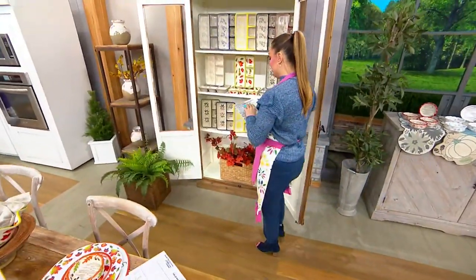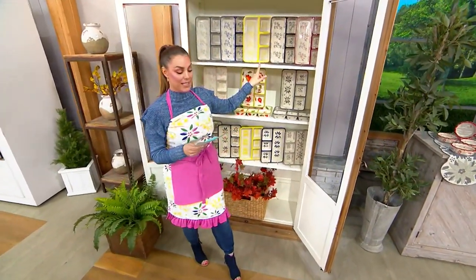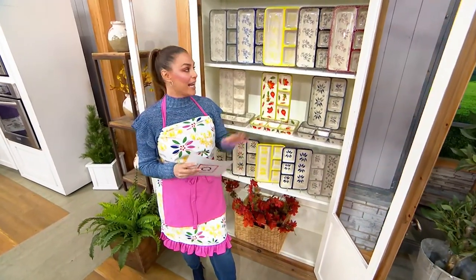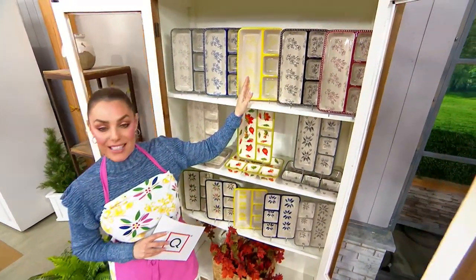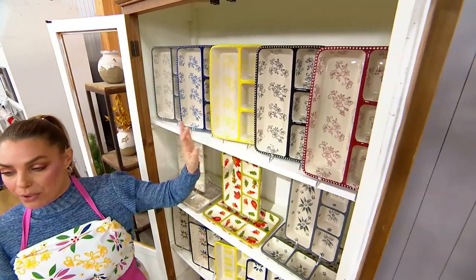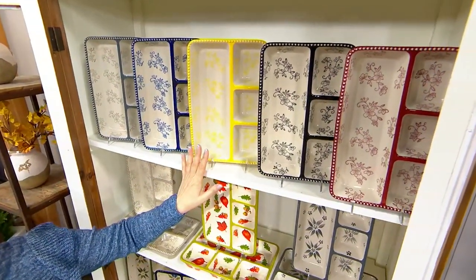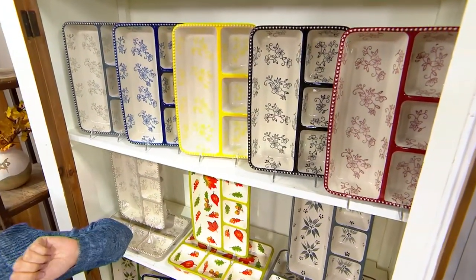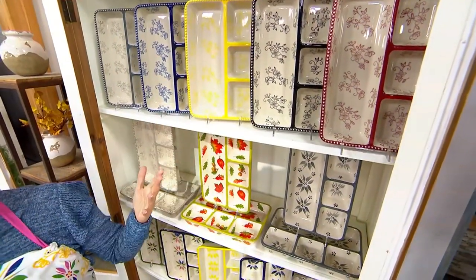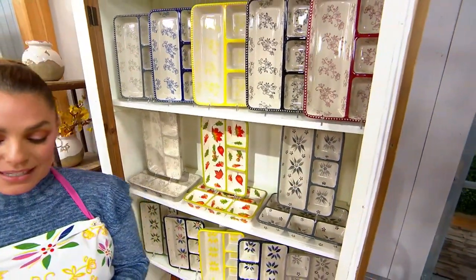We're going to get started now with the Temptation set of two stoneware TV dinner trays. You're getting two of these — they are exactly what you see them as. They are TV dinner trays that you're going to be able to put in the oven, put in the microwave, dishwasher safe, and that you're going to be able to serve. It's a different way to serve your dinner to your family and actually have all the separate compartments, but there's so many different things, just like everything that Temptations brings us.